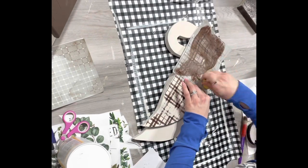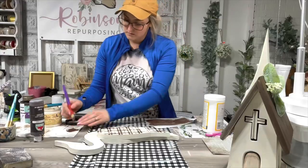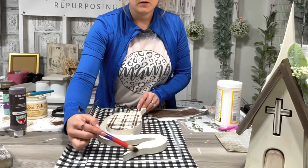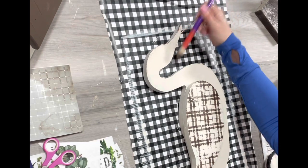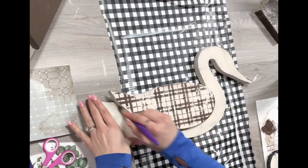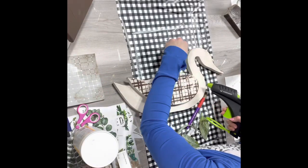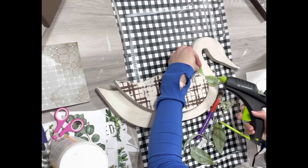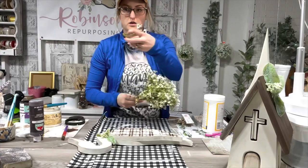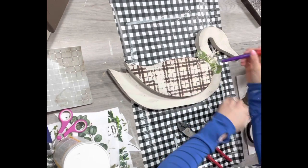I moved over and finished stenciling the other side. Then I took some leftover brown paint on the paper towel and dry brushed across this duck goose. I dry brushed it because it was so stark white and I don't ever like that. Then I took some greenery from the scrap bag and glued a few leaves and little flowery pieces on, and also cut some sprigs down short and added them in. I just feel like that really adds a nice touch.